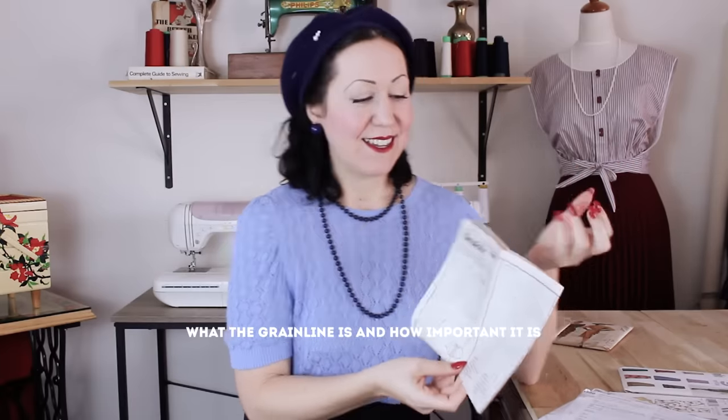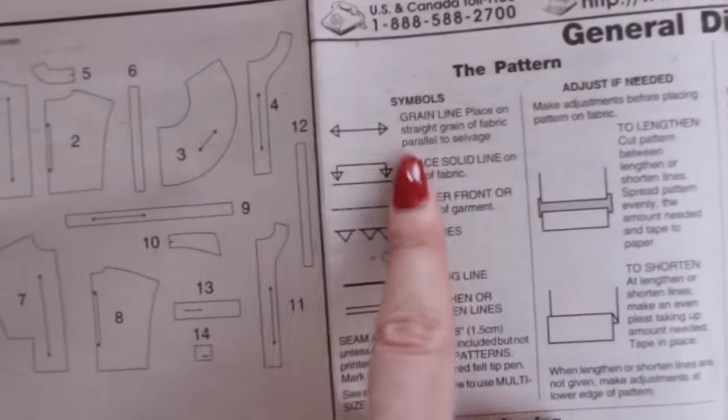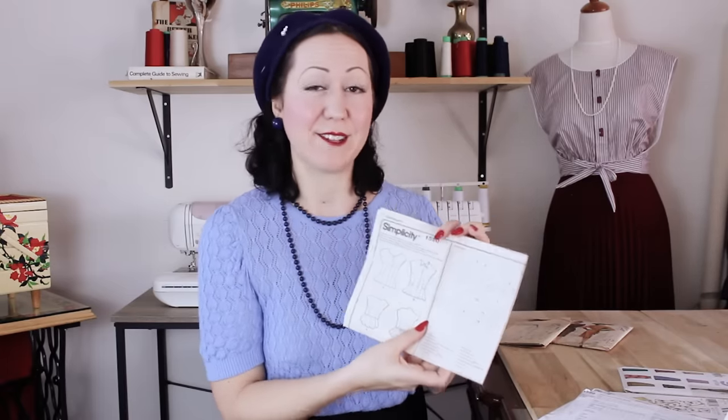Something the pattern does not explain well to new sewers is what the grain line is. Of course it tells you to put things on the grain line and has little arrows marked there, but as a new sewer you have no idea what this means or how important it is. We've all just put patterns on any which way because we don't understand the grain line or why we're doing it. So definitely find out more about the grain line and get that further knowledge so you understand why all pattern pieces go on it.